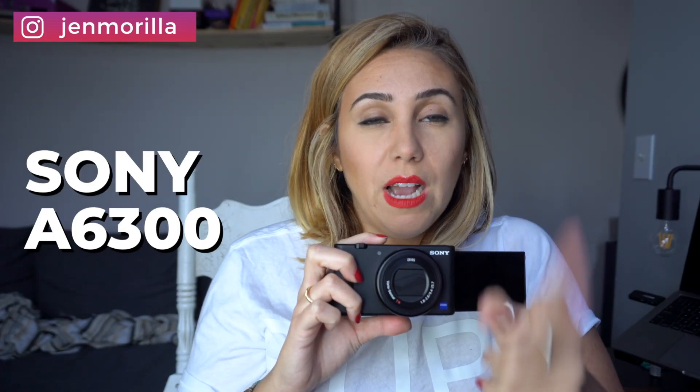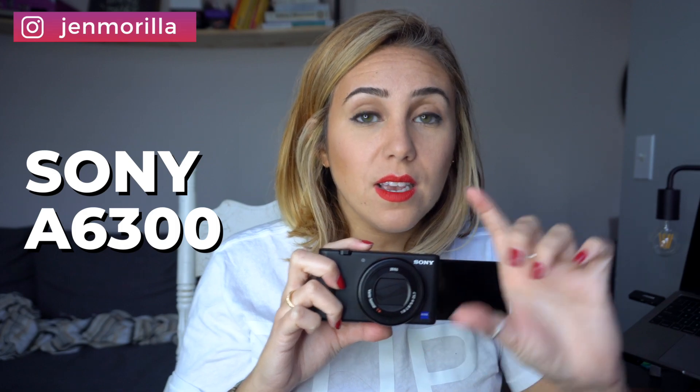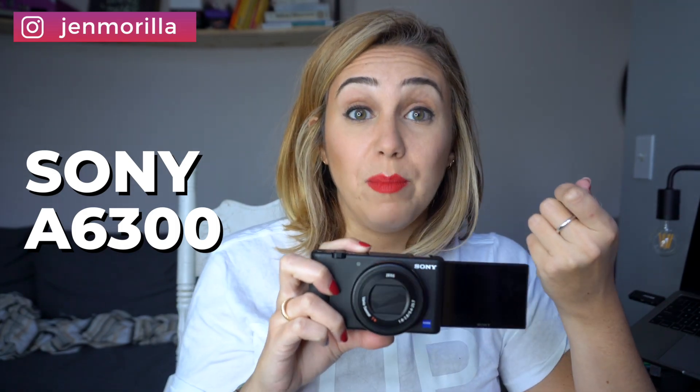Right now what I'm using to film — and let the record show that I am a Sony girl — is the Sony Alpha 6300. My screen doesn't actually flip up; I have to connect it to my phone to see when I'm in focus. The Sony Alpha 6300 is really good for photography and video content, but it's not specifically made for video content. The ZV-1 is specifically made for video content and has tons of really cool features, which I'm going to dive into in a second.